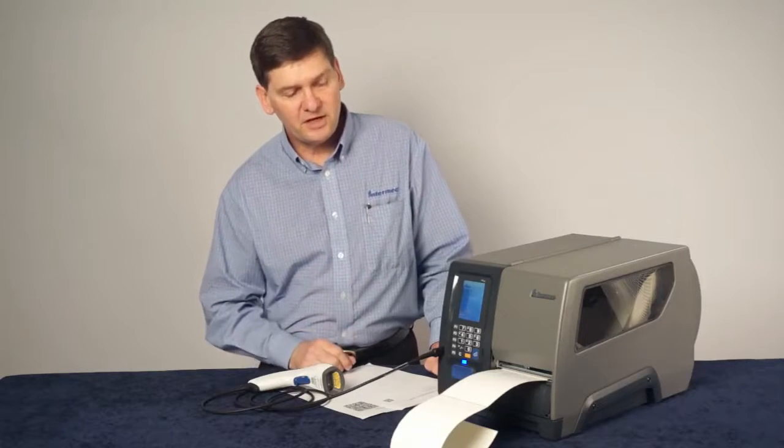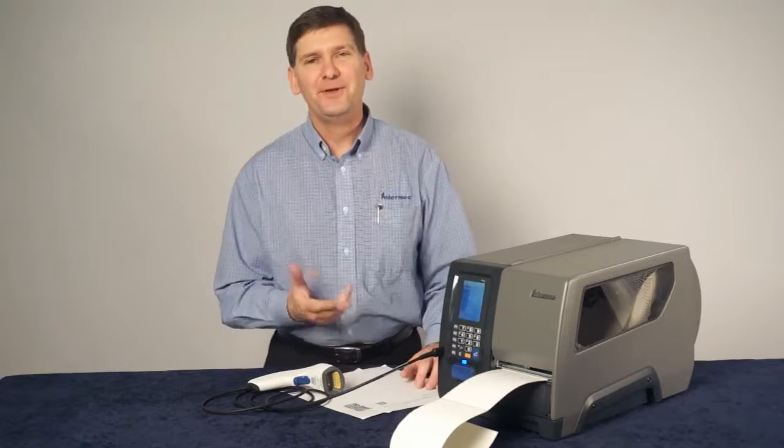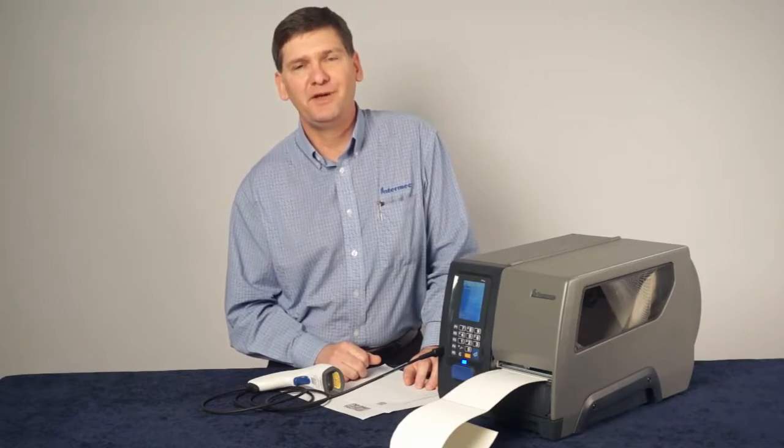And in just a few seconds, we've configured the printer with no configuration software, just using a scanner. Intermec smart printers — powerful programming capabilities, simple configuration.